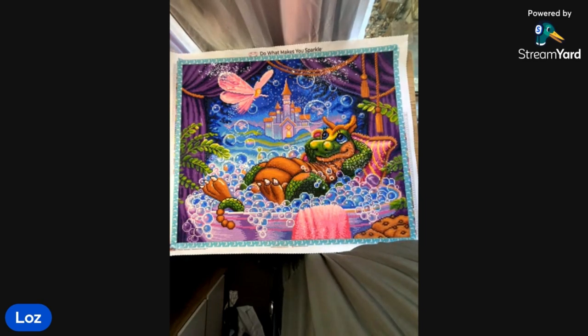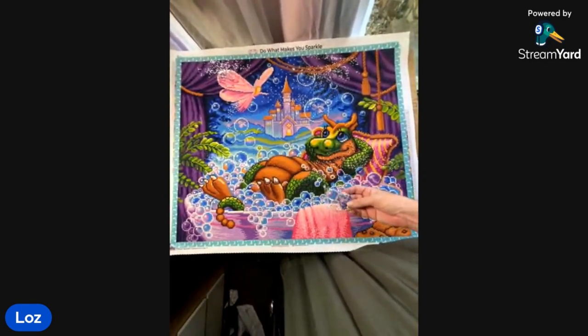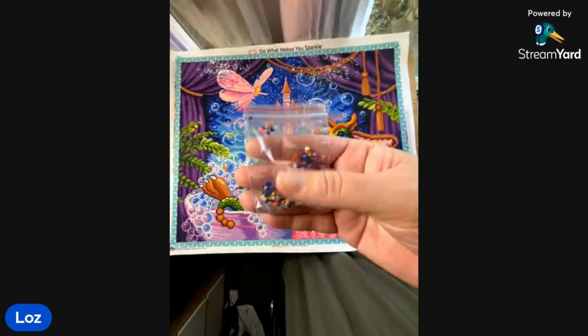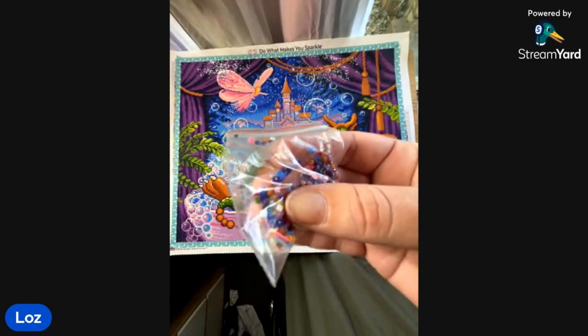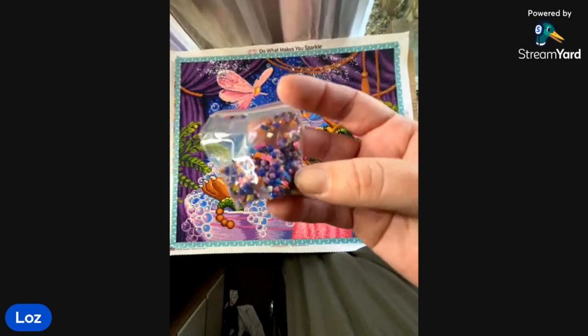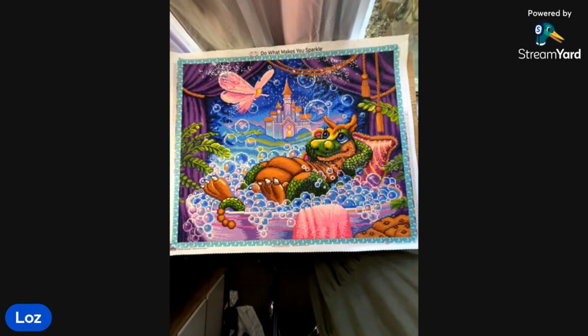I did have an issue with one colour — DMC 209, one of the lighter purples which I used a fair bit. It had a really strong smell and the drills were really oily. I've never experienced oily diamonds before. It was so slick and horrible, to the point where I was going to wash them. Luckily I kind of finished and got through it.